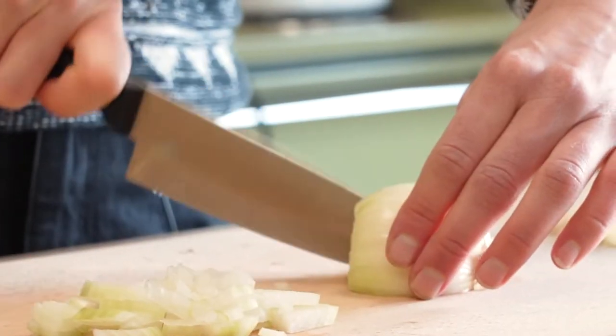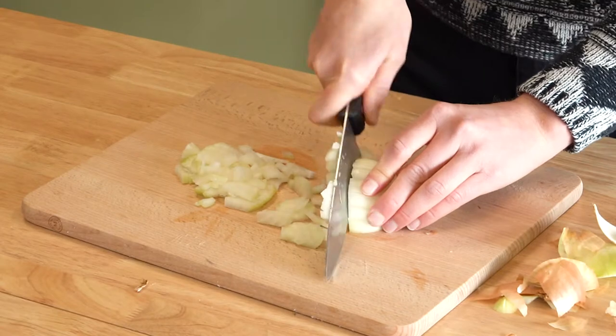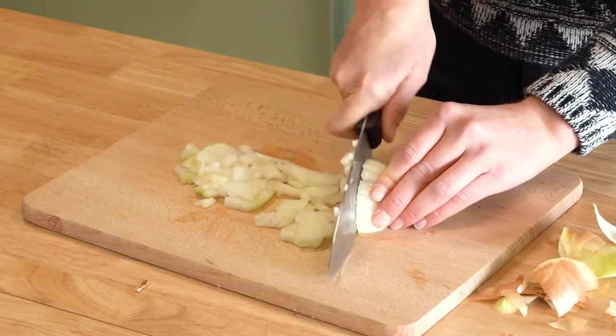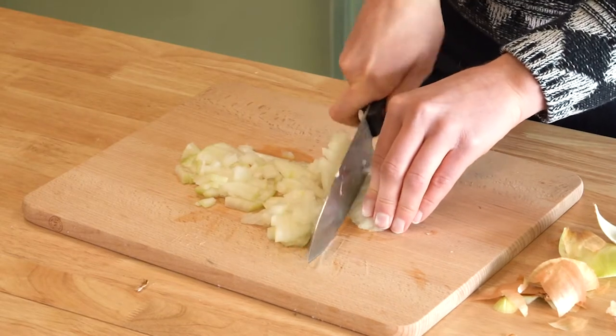I'm gonna chop an onion. Some of you might already be watching this and saying she's doing it wrong. If you want to go really basic, you just brown your meat, dump some soup in, and top it with tater tots and call it good. But I like to put a little bit of effort in.